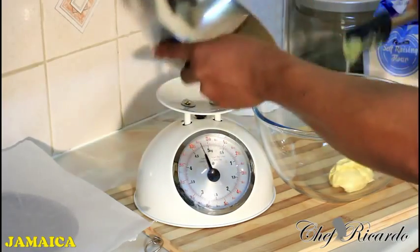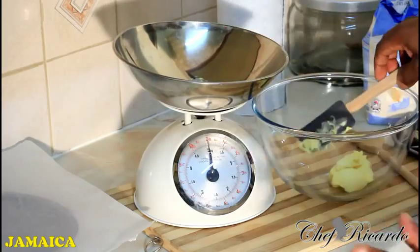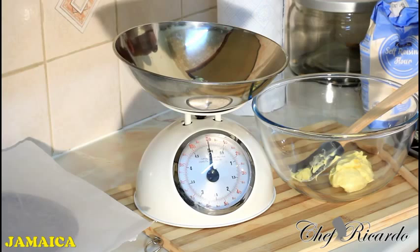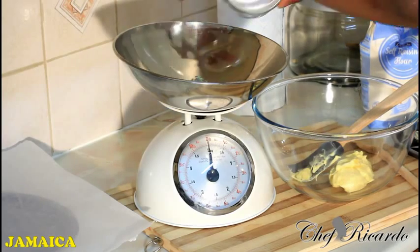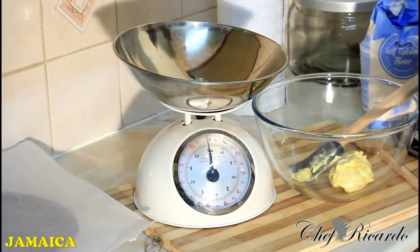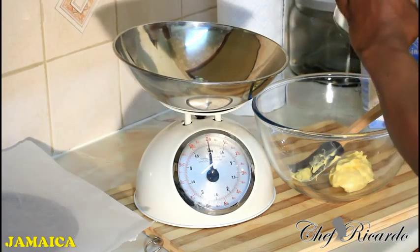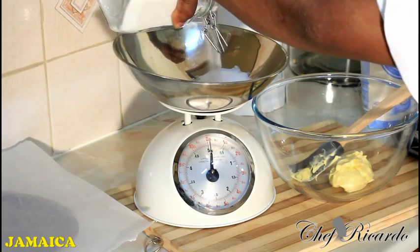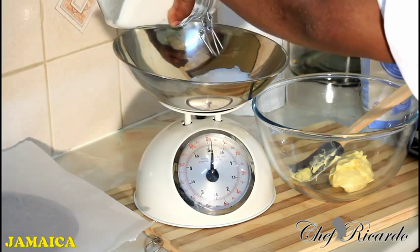Make sure your butter is at room temperature — that's the key. Next, we're going to use some granulated sugar. I'm going to measure four ounces of sugar.